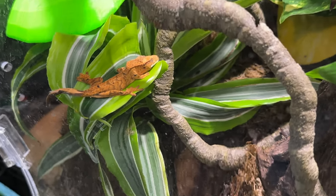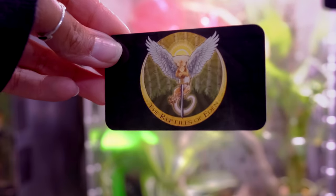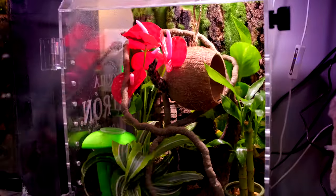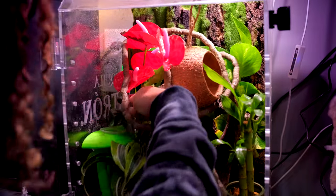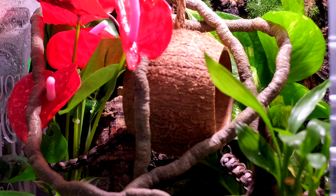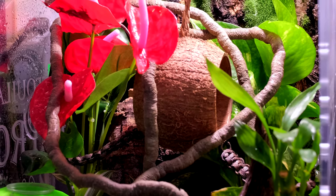I also ended up ordering him a hide from Reptiles of Eden — both of my other geckos have these, so I thought he should have one too. This hide is really cool because the top is a magnet, so if you have a screen top, this is perfectly okay for that. Both sides attach with suction cups for the little rope bridges — I chose rope bridges, though you can also choose bamboo bridges. I got the four-inch, the smallest possible size, and it works so perfectly.